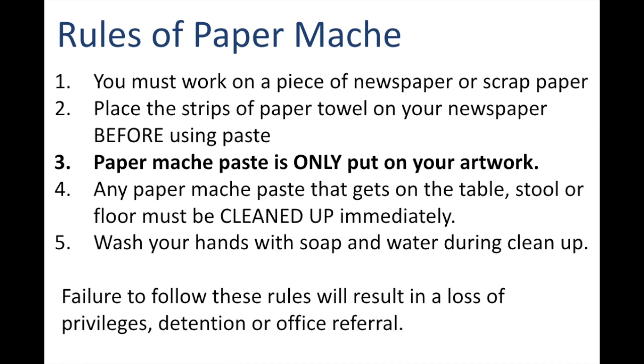You could also have a detention, most likely where you would be spending time with me cleaning up the room. Or it could also result in an office referral. So please make sure that you follow these rules.